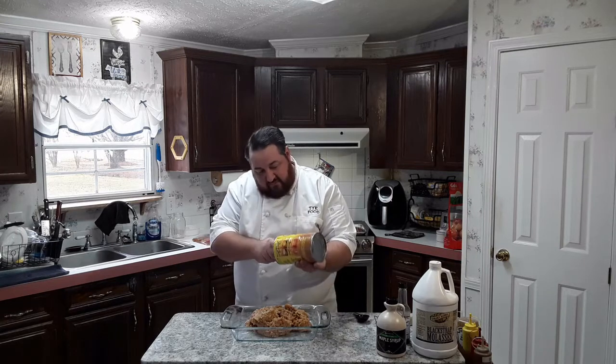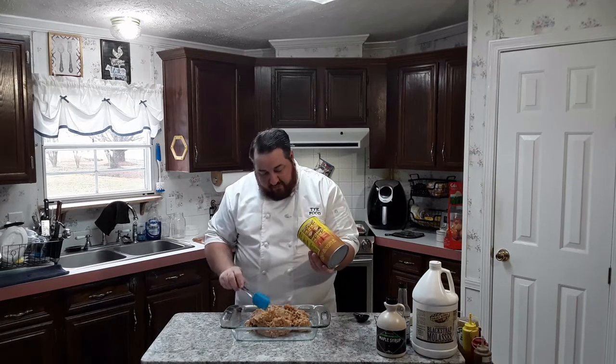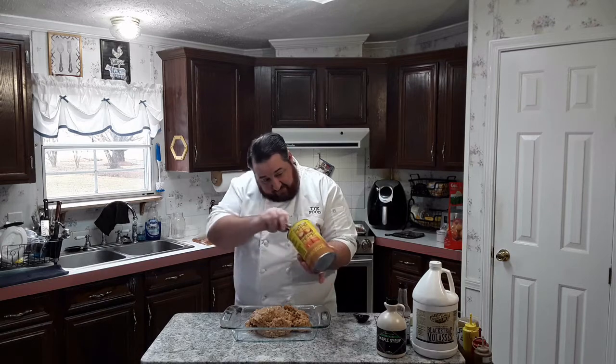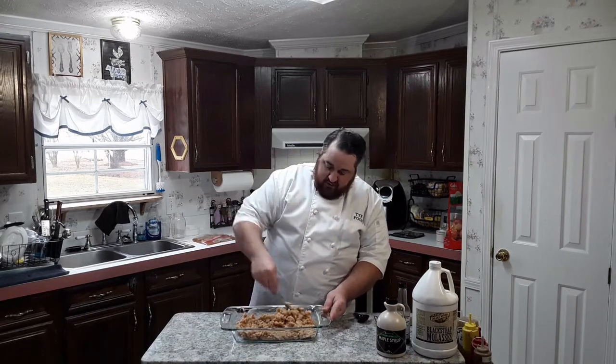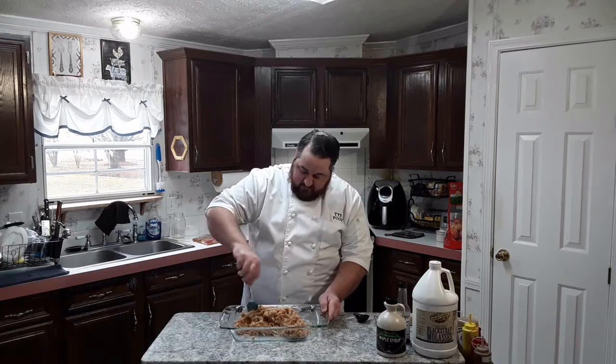So just going to get all this out. Of course, you could start with your own dried beans and make some baked beans that way — rehydrate them and all that — but I prefer to just do it this way. I got a three-quart Pyrex baking dish here and that's what I'm going to bake these in, so I've got enough room.